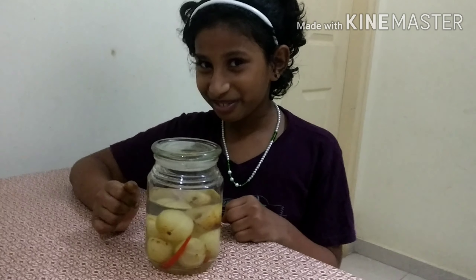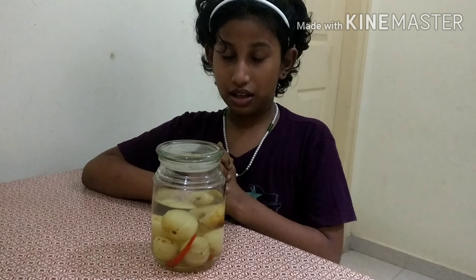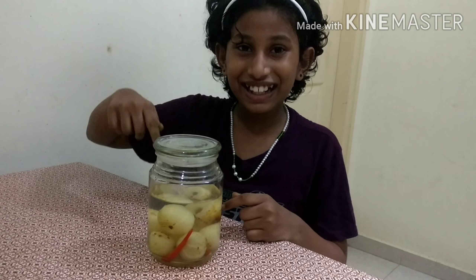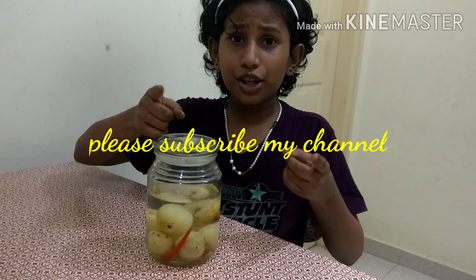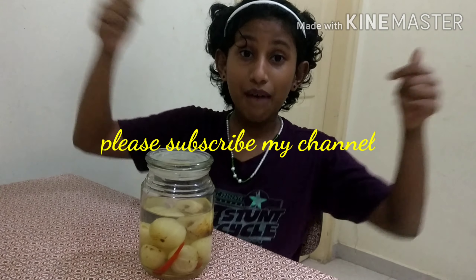I think it's going to be tasty! I will enjoy it with my family. I hope you try it too — write in the comments how it turned out. If you like my video, please like it, share it, and subscribe to Creative Kiddos. Bye bye!